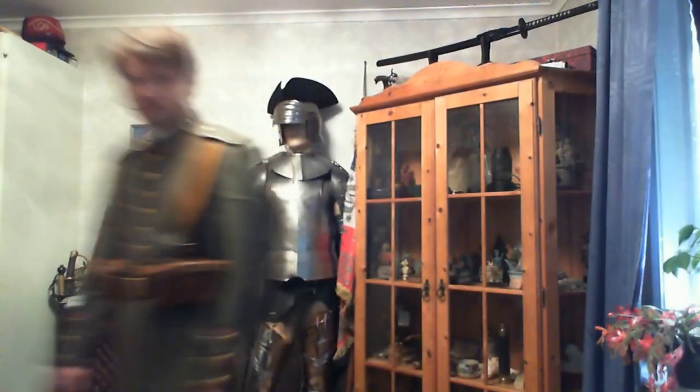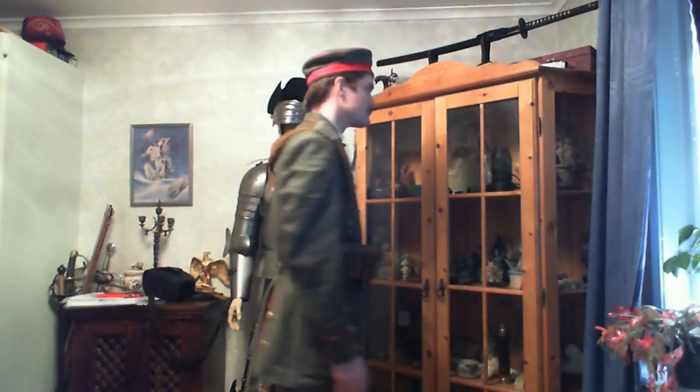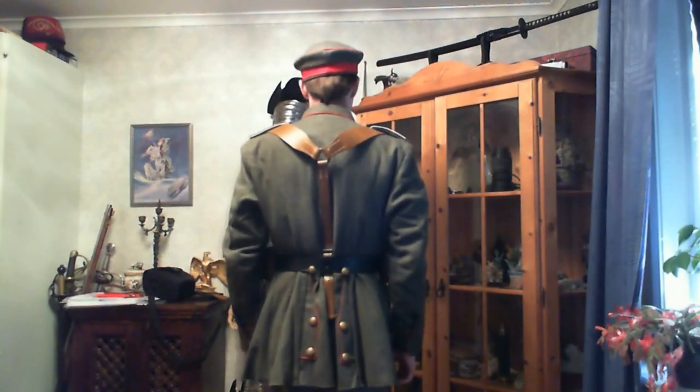Very, very nice looking — I'm very pleased with it. Here we have the little cap, which I also ordered, along with the Pickelhaube. It's something a bit more comfortable you could wear, and a bit more appropriate for the trenches. Maybe I should have gotten a haircut before this video, but never mind.